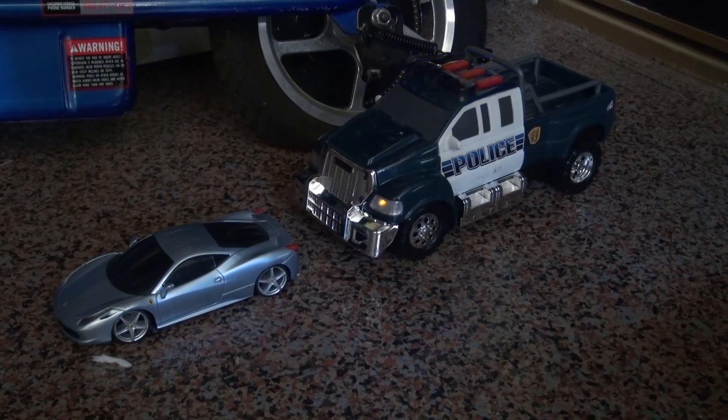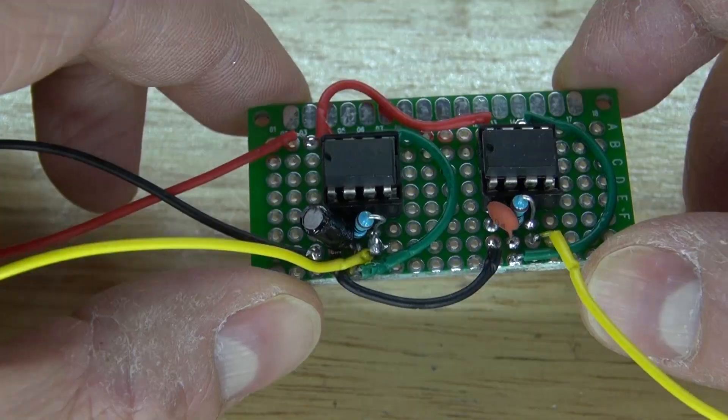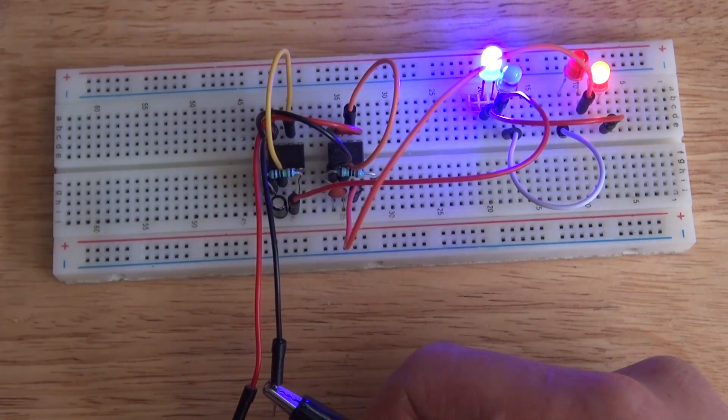Hello and welcome back to Sci-Tye Tech. In this video I'm going to show you how to make police LEDs using this old toy car and using a dual 555 timer circuit to create a strobe light effect with these LEDs. Let's get started.